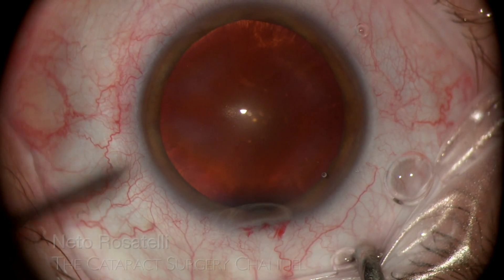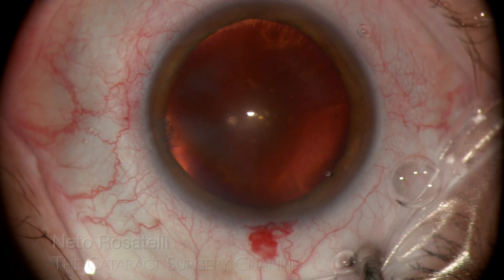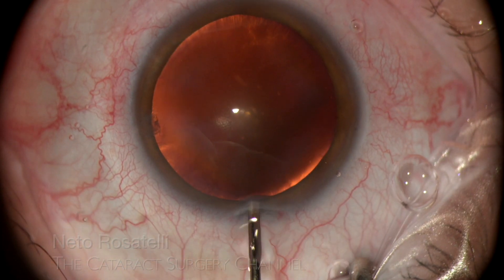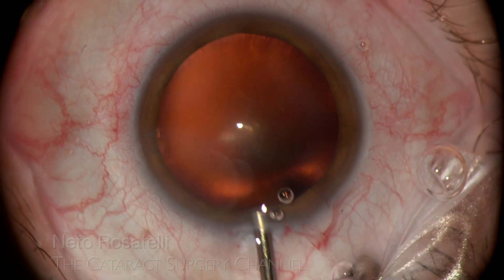A too-long incision in high myopia cases requires a steep instrument approach, causing incision distortion, hampering visualization and predisposing to incision burn. Intracameral lidocaine prevents patient discomfort, as these long eyes are prone to reverse pupillary block.